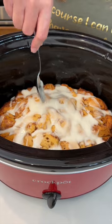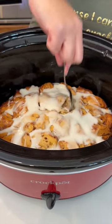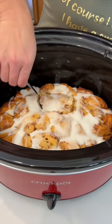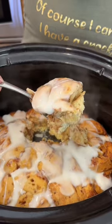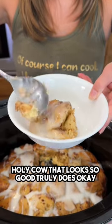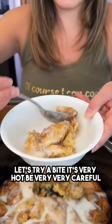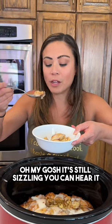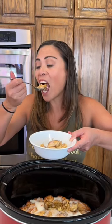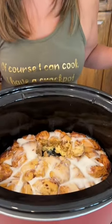Let's go ahead and try a bite, I'm very excited. Let's get right in the middle. Holy cow, that looks so good — it truly does. Let's try a bite, it's very hot, be very careful. It's still sizzling, you can hear it. Yummy, yummy! That is so good!